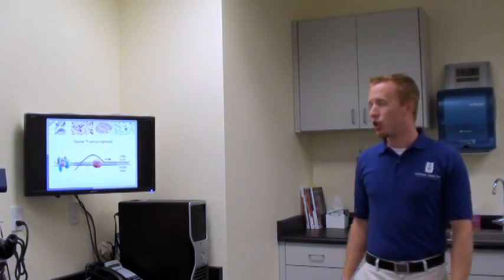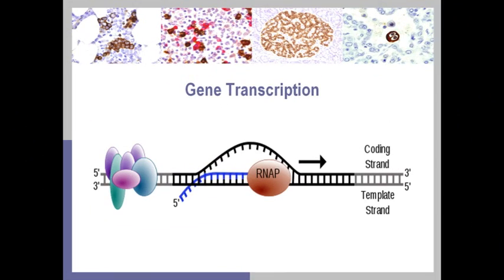Let's talk about gene transcription. When a cell runs low on any given protein or needs to manufacture it again, it sends biofeedback to the brain, which returns a signal to the cell to hunt down and locate a specific gene sequence inside the DNA within the cell.